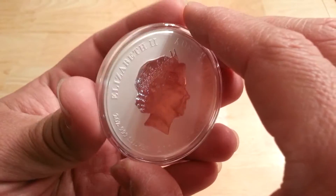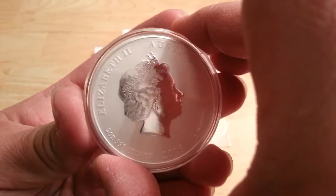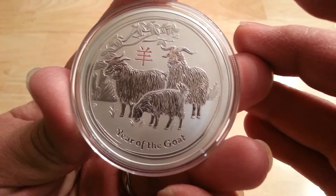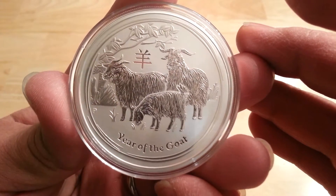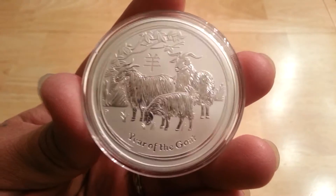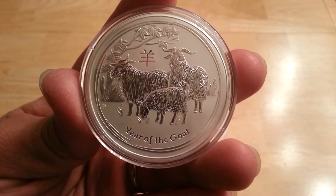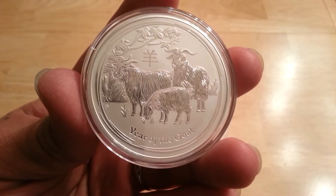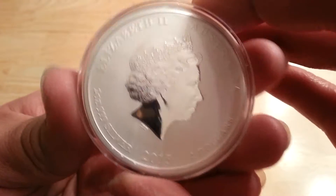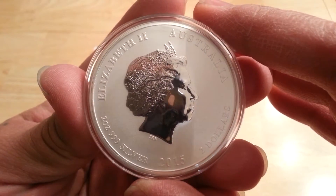All the reverse proofs look beautiful and of course it's even better when they bring their own airtights. Here it is — the 2015 Year of the Goat, two ounce silver coin. I know everybody's probably seen these but this is my first one of the year so I thought I'd make another quick little video since I had everything up and running already. There it is, 2015 Year of the Goat.